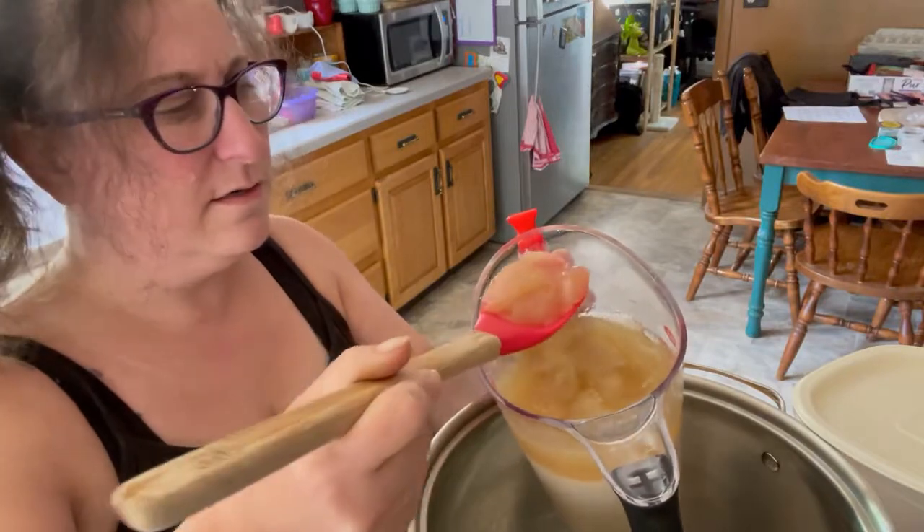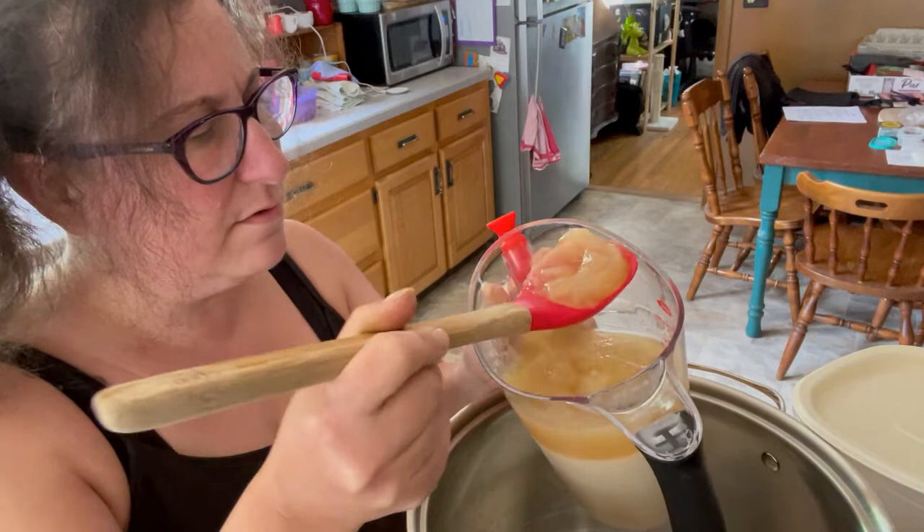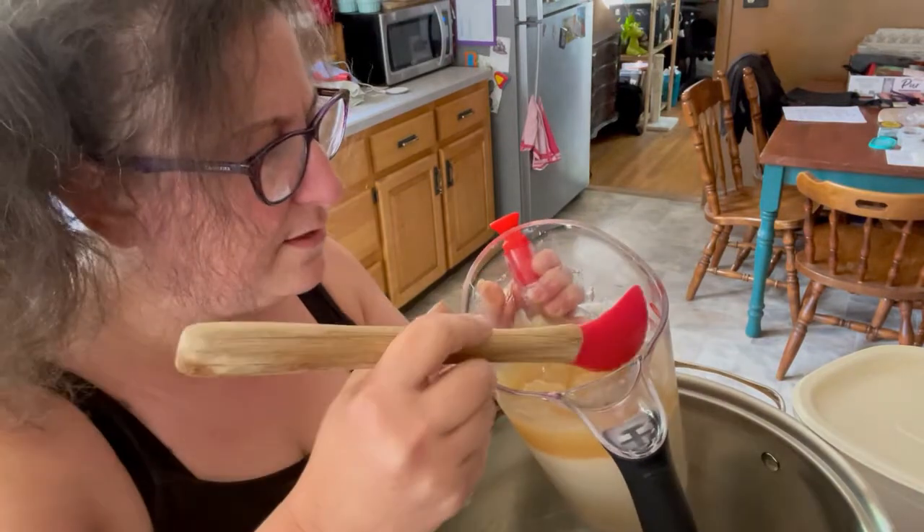I consulted with a friend of mine who's a chef. He said to put it in the fridge and let it settle and hopefully separate, which thank goodness it did. So I'm going to spoon off the part that looks like it's not all egg into a pot, reheat it, taste it, and if it's okay, we'll freeze it. Hopefully we can get the soup out without the eggy nonsense underneath it.